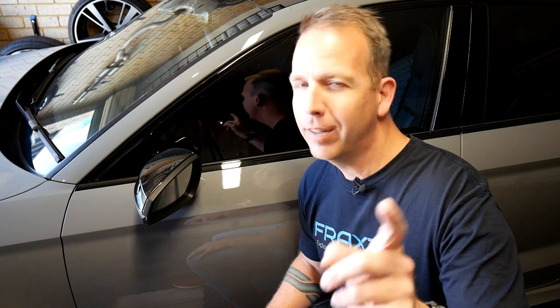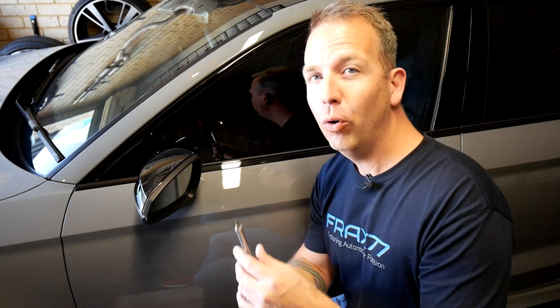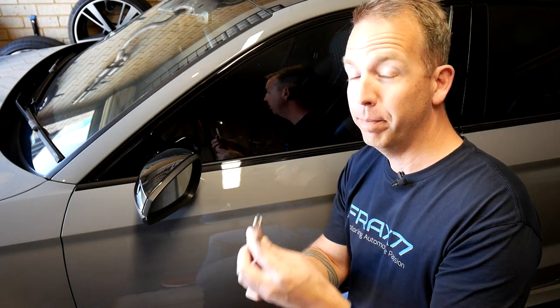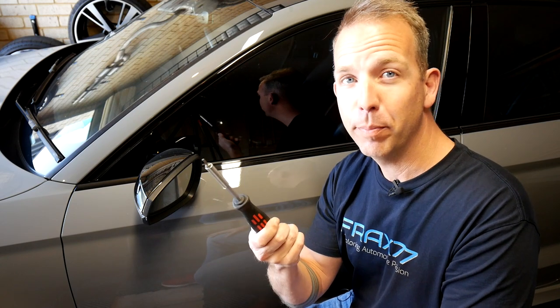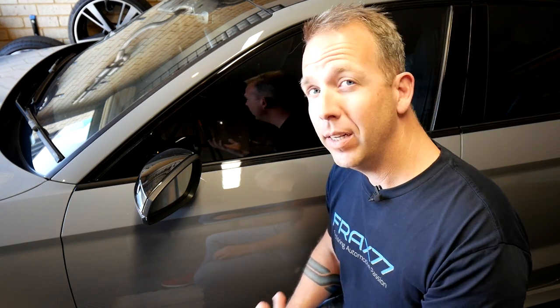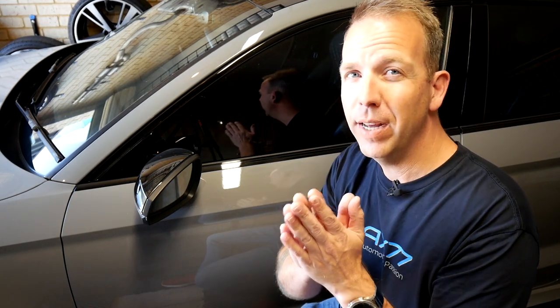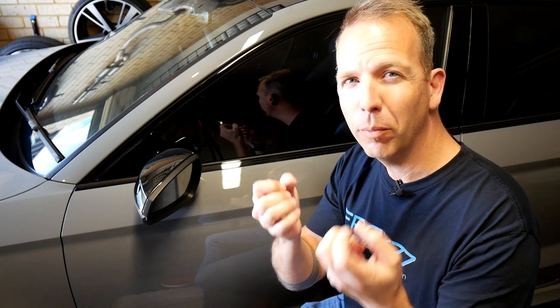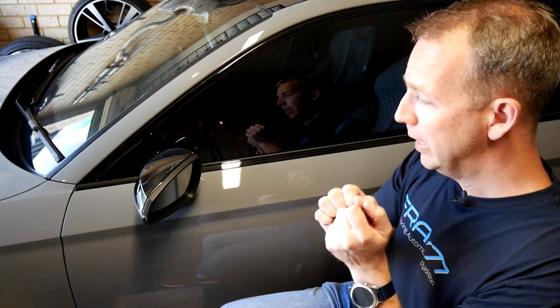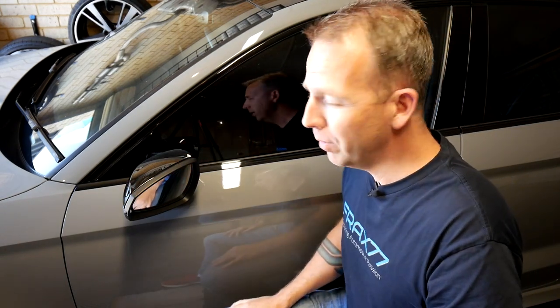Before we get started, if you haven't subscribed, make sure you smash that button. In terms of tooling, all you're going to need is a T10 hex bit — that's really the only tool. You may need a pry tool, like one of those plastic trim removal things, but I've actually found it's easier with your fingers as you've got a bit more sensation and feeling. The first thing you need to do is just swing the mirror around so it's easier to work on.